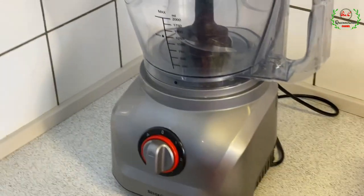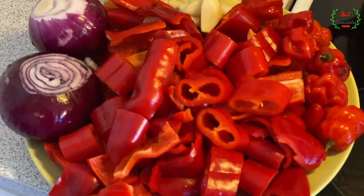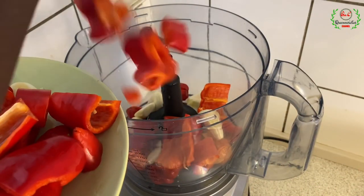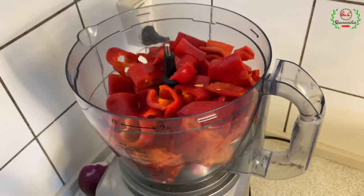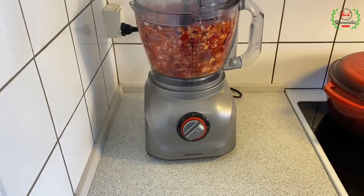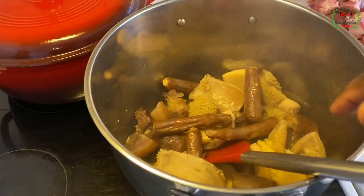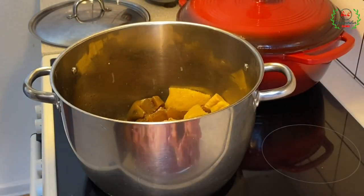Now we're going over to the blending process. I've placed my food processor and we're going to mix all the ingredients I introduced earlier. The mixing process is now done.